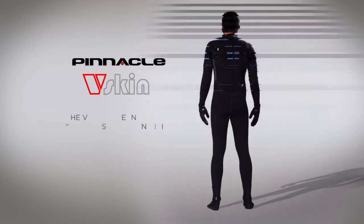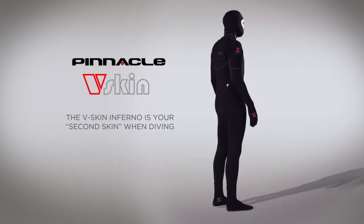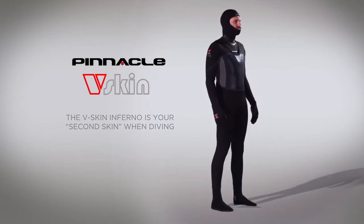It's not a second wetsuit — it's a second skin, specifically designed to help you dive for longer in more varied conditions than ever before.